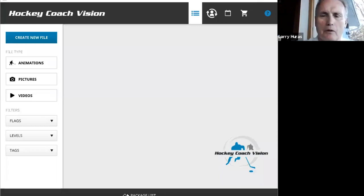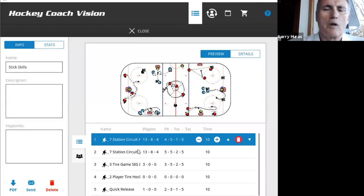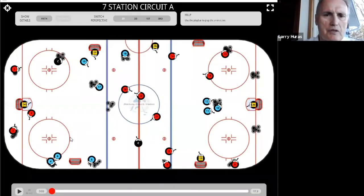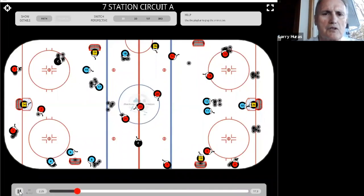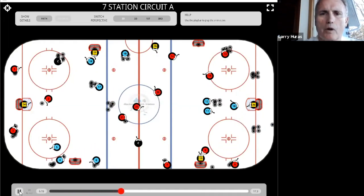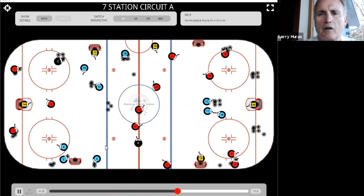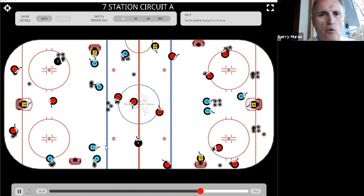I'm going to switch over to the Hockey Code Division app and pull up a few little drills in the stick skills section. One thing that's really great for working on skills is these skill circuits. This particular circuit is set up for Bantam AAA and above players — where it looks like a three-ring circus, but if you break it down into individual areas, skill circuits are a great way to work on skills.